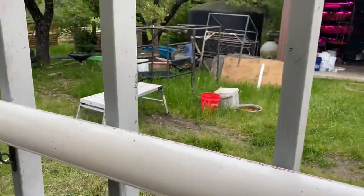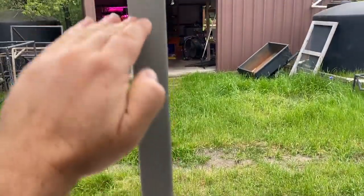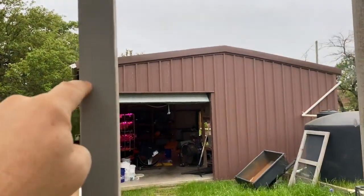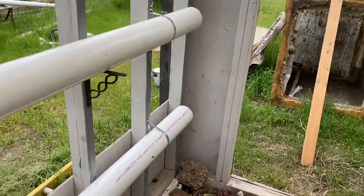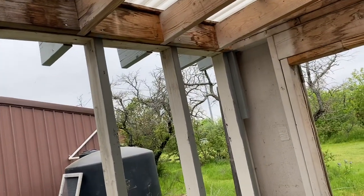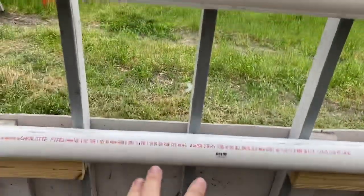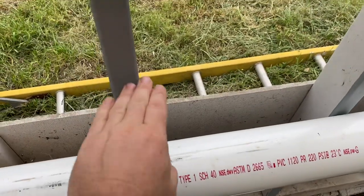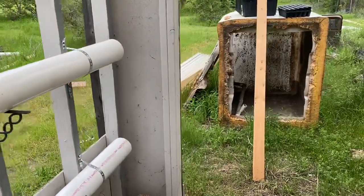I've got one more of these pipes to install and it'll be up about right here. They're going to have a lot of vertical growth room. I'm going to go a little bit higher with the next pipe instead of just trying to make them even. Maybe the top of the next one's about right there, because the top pipe's going to be strawberries. So we're going to have strawberries, fennel, and basil — something like that — and these lower ones will be more greens. If strawberries do really good, there might be a redesign because I don't need anywhere near this much space for strawberries since they're going to grow up and kind of drop down.